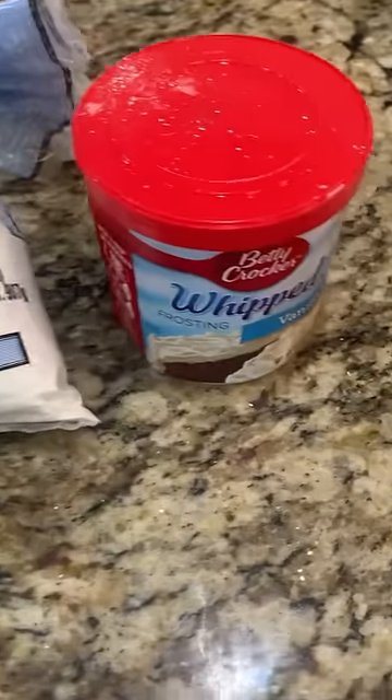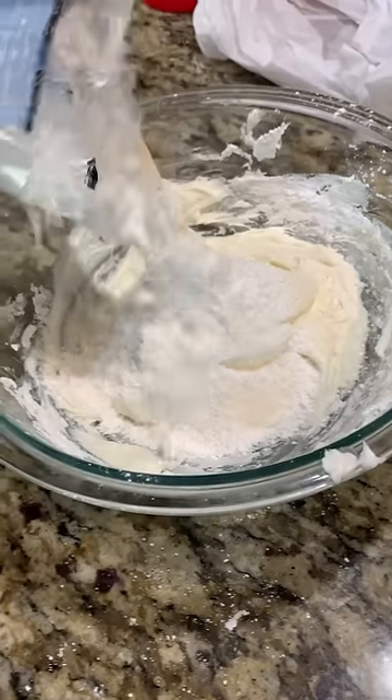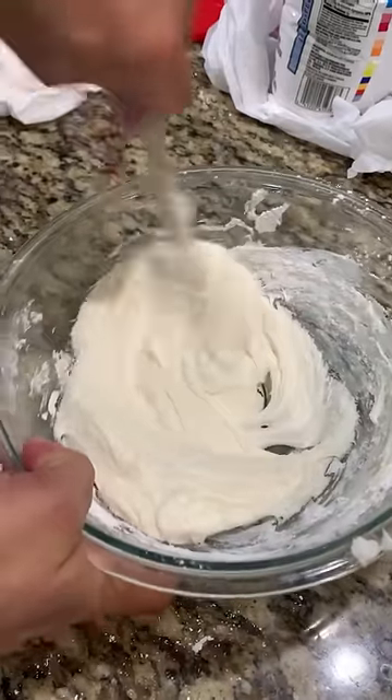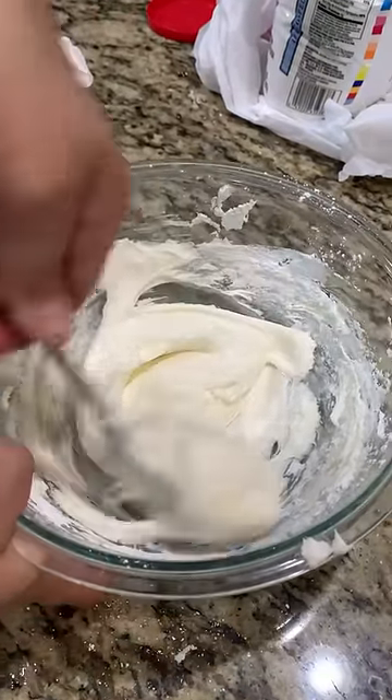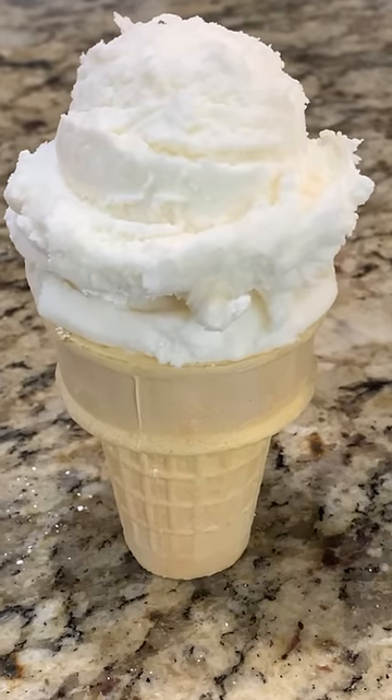You start with a little over a pound of powdered sugar and a tub of cake frosting. You stir in the powdered sugar in small increments and keep stirring. You add powdered sugar until it becomes almost like a bread dough. You want to check the consistency as you go, and this looks pretty good.